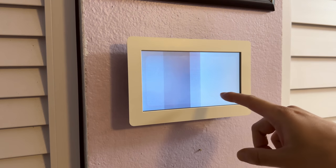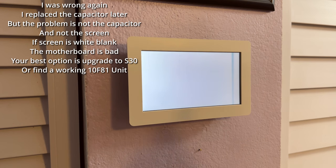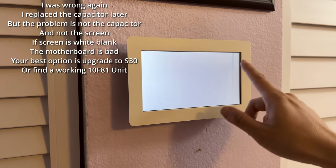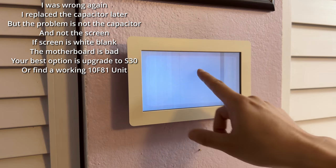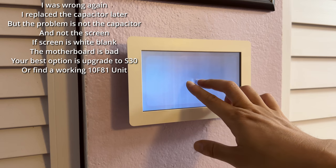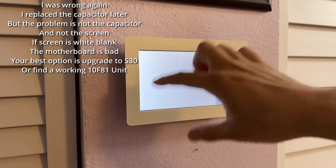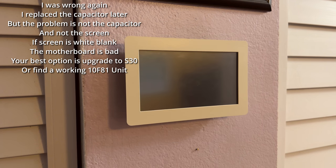Looking at the screen now — thinking it's not the screen but actually a capacitor that went bad. The screen is fine, and this is a replacement screen, so the conclusion is that the capacitor controlling the screen actually went bad. Some display is visible, but the recommendation now is: do not go buy a replacement screen if it's actually the capacitor on the circuit board that's broken.